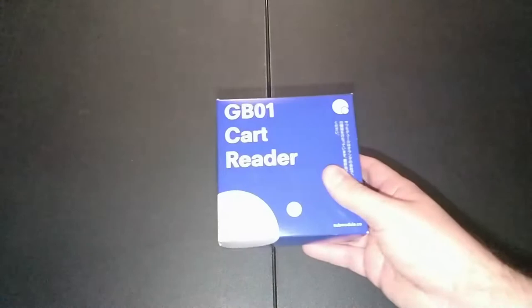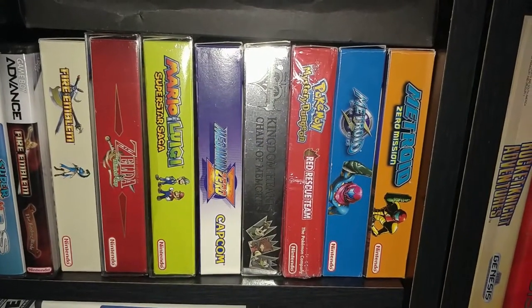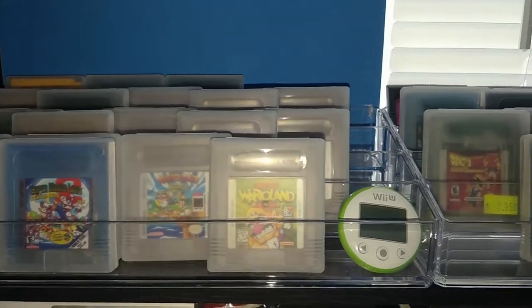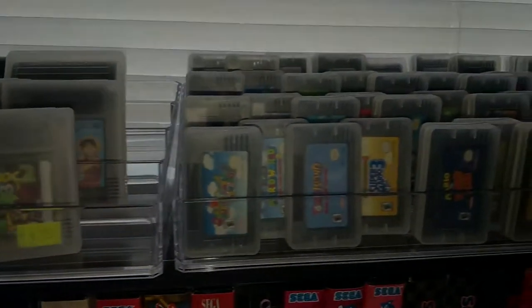It was in that very same video that I saw a little device known as the GB01 by Submodule. Trust me, if you've got a decent-sized Game Boy collection you'd like to preserve, this is definitely a tool you'll want to look into. Let's take a look at what makes the Submodule GB01 such an amazing tool.